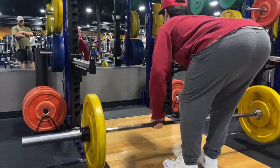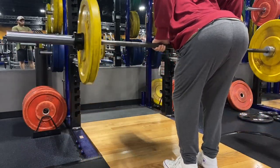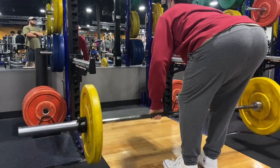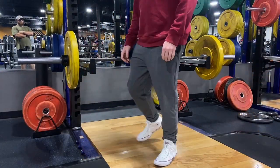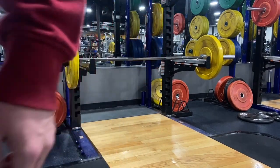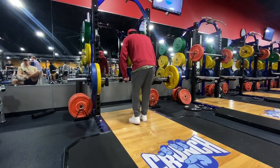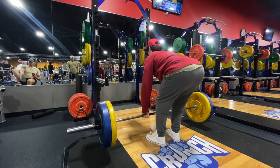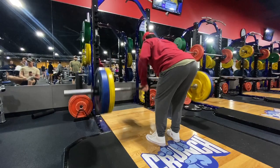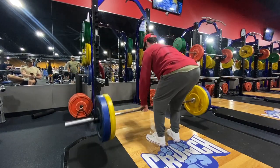This is really just more of a form check. After hitting these I reviewed the video to make sure I was using the form I wanted. Now we got a yellow and blue plate — I think that's 165 pounds.